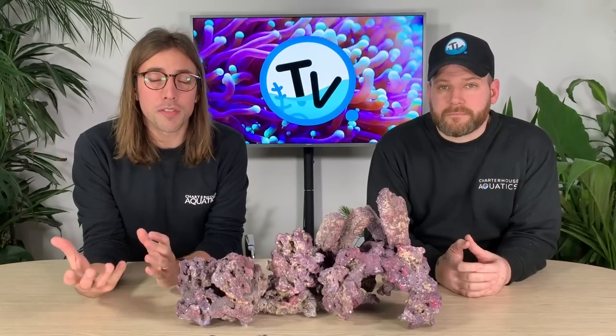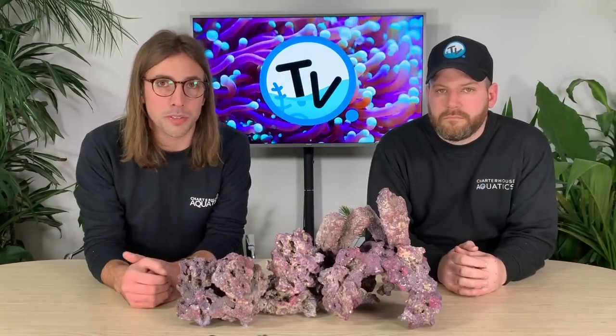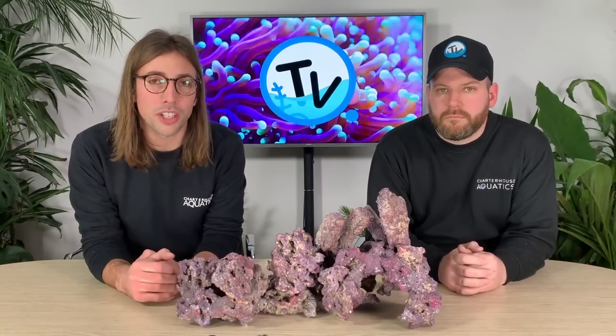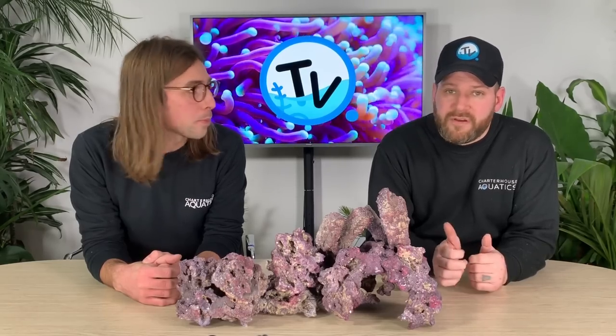So we hope that that overview and closer look at some of our popular artificial rock has helped you decide what might be best for your tank or for the aquascape you're trying to create. As always we'll leave links down in the description below to all of the products we've talked about. If you've got any questions feel free to leave a comment or drop us a message via the Charterhouse Aquatics website. Thanks for watching — if you like the video give us a thumbs up, don't forget to subscribe, and we'll see you in the next one.